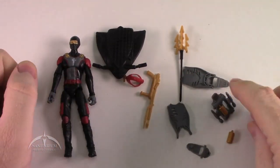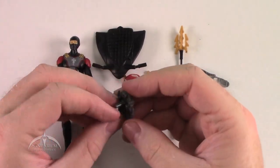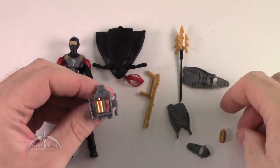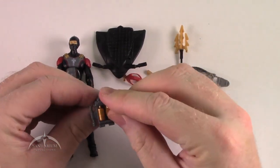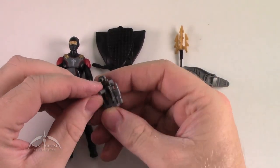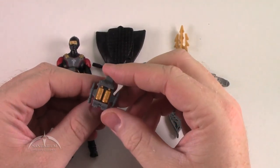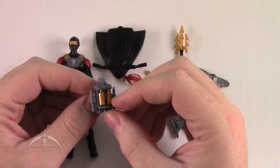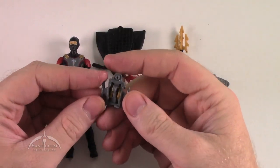Moving on to the backpack — this is basically the same backpack that Torpedo uses. You'll notice it's missing one of the air tanks because they're removable; you can just pop them in and out. There's some nice detail work here, and it's cool that they painted these things in that nice gold color. They are removable if you have need to remove them.